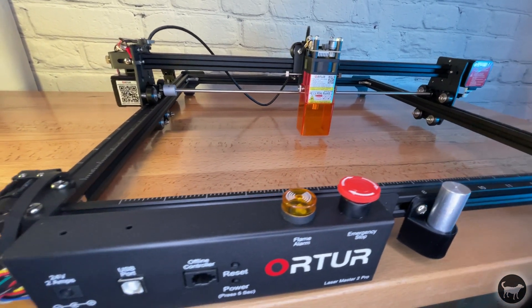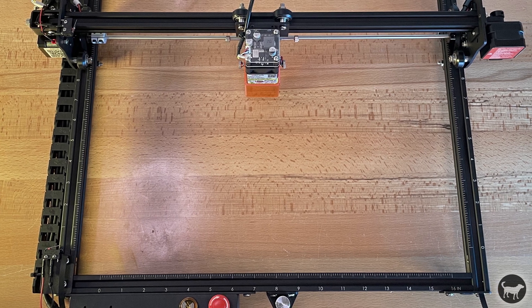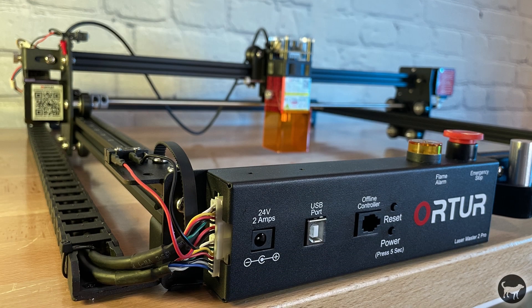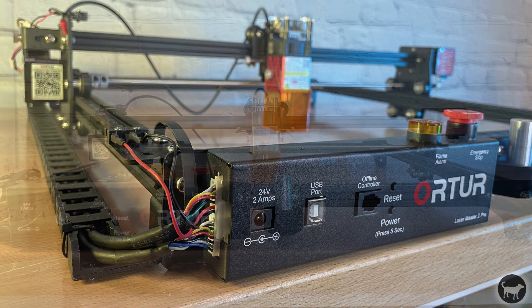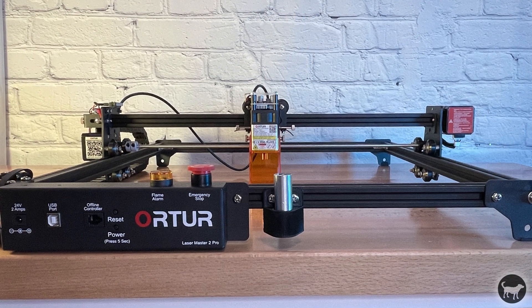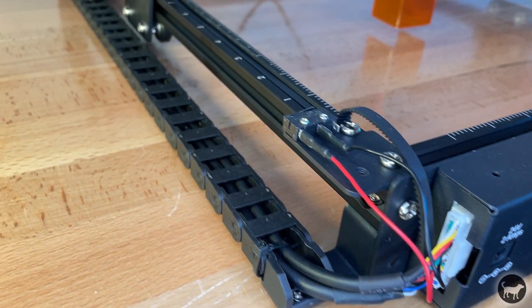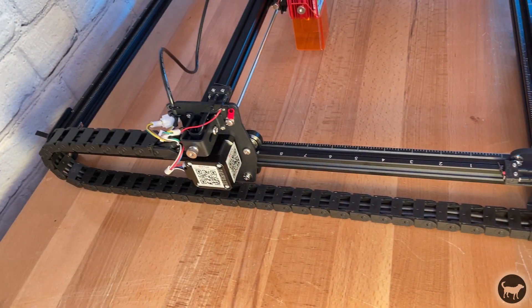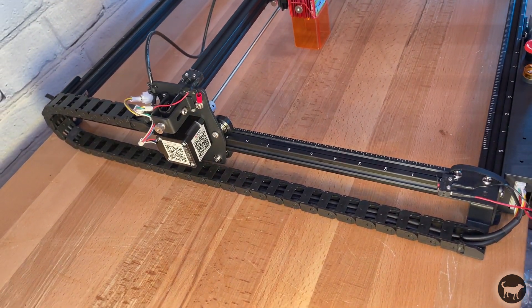Even though I'm in the United States, I do all of my 3D printing, CNC, and laser engraving in millimeters, so I actually would have preferred the metric marks. I'm not sure how you specify that while ordering, or if it's just based on the location you're ordering from. Auteur has also improved the cable management and now includes the wires inside of a drag chain, which keeps everything nice and organized. There is also a full metal enclosure around the motherboard.